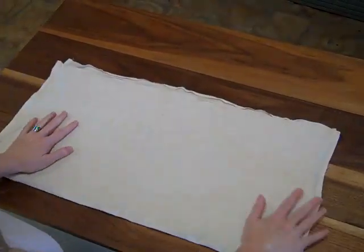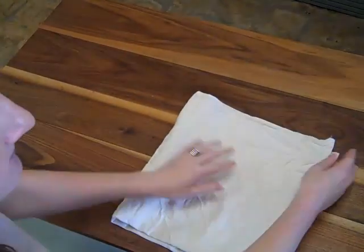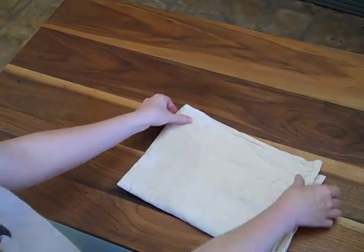Folding a flat diaper can be as simple as folding it in half, fold it in half again, and then fold it into thirds.